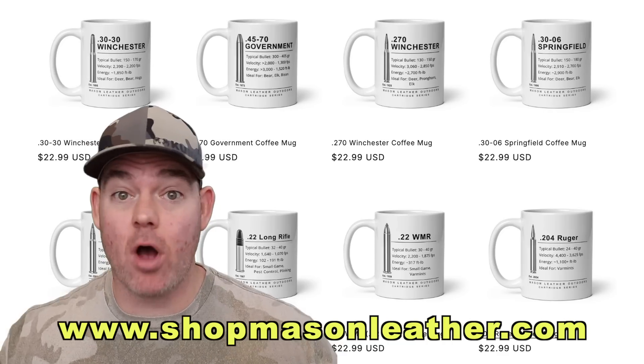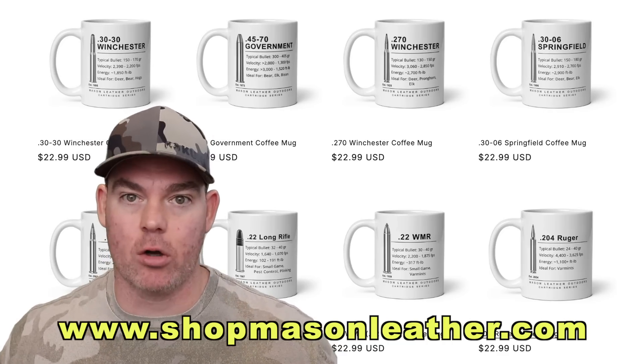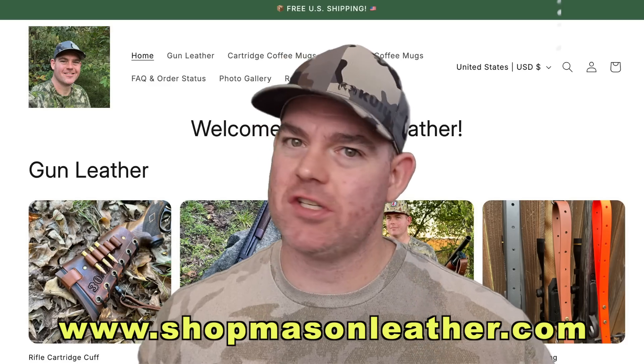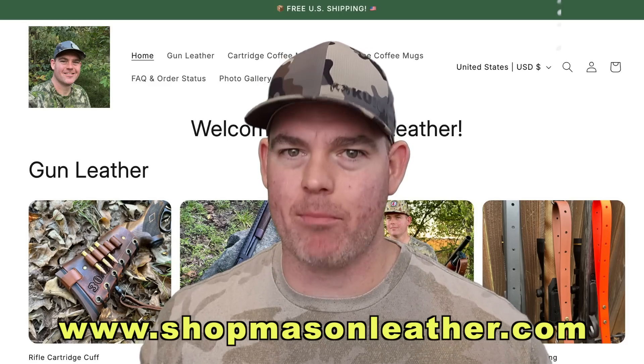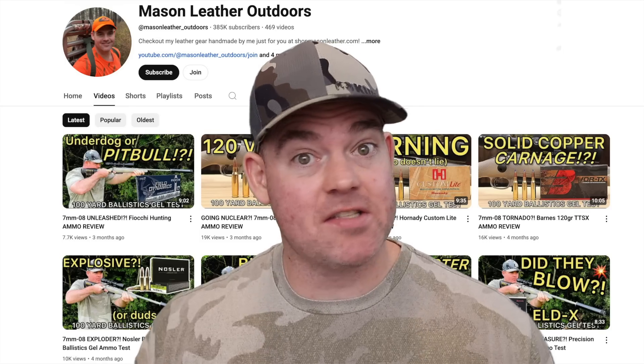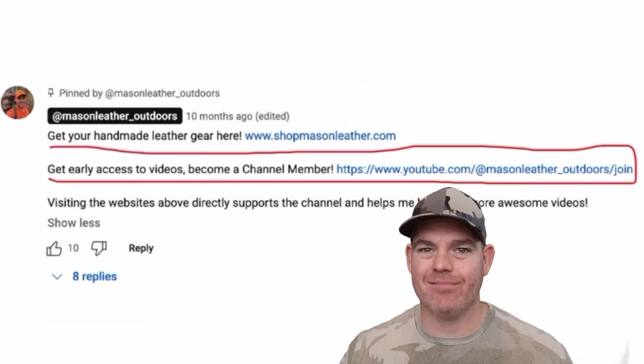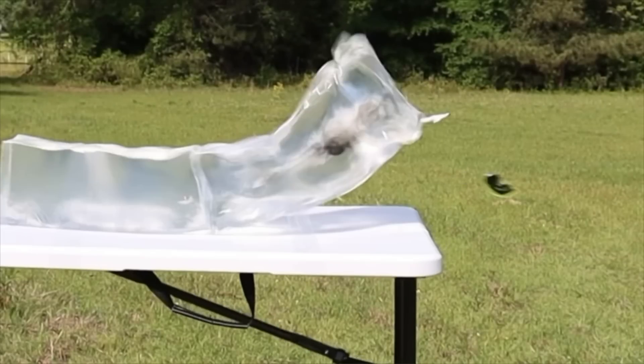Cartridge cuffs, slings, even coffee mugs showing off all your favorite hunting cartridges — perfect for deer camp. I bet if you head over right now, there's a great deal waiting for you. I look forward to serving you through my leather work. The link is in the pinned comment or just type shopmasonleather.com into your web browser. And if you want early access to all my videos, become a channel member — the link to join is in the pinned comment. Click one of these cards for more hunting ammo ballistics gel tests.